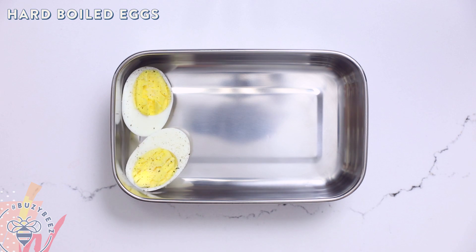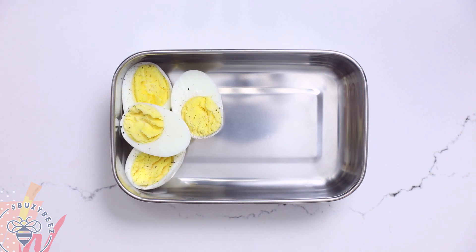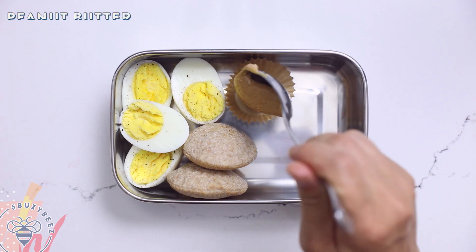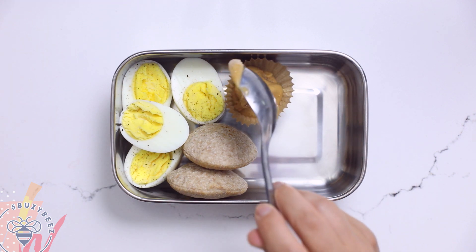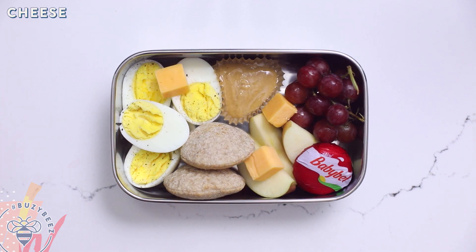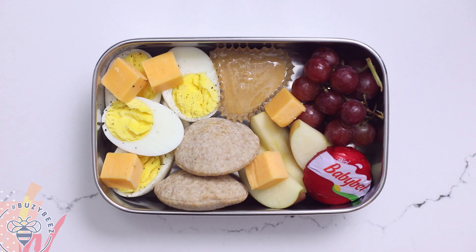Back to where I originally got the inspiration to make this video — Starbucks. They have these protein bistro boxes that always look really interesting, but I'm going to make my copycat version here and share it with you. For protein I'm adding some hard boiled eggs sprinkled with salt and pepper, a couple of whole wheat mini pitas, a generous helping of creamy natural peanut butter, a tiny bunch of grapes, some apple slices, and of course some cheese — a baby bell and some cheddar cubes.